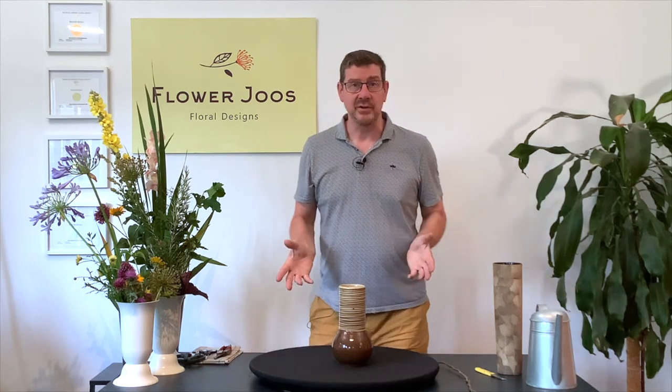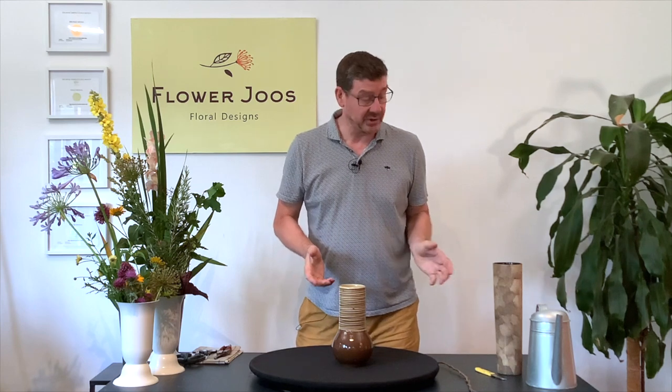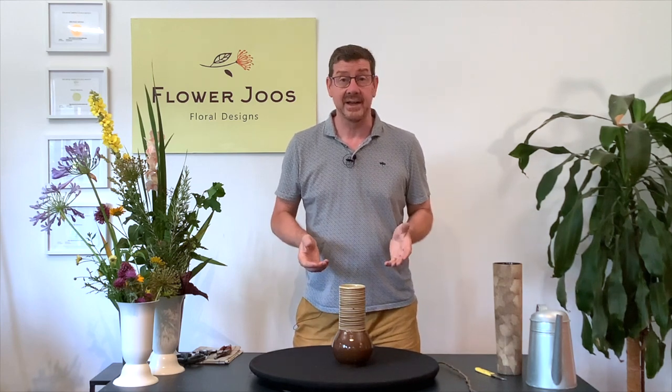Hello, welcome to Flower Juice. My name's John MacDonald and today we're going to make a video showing how to make a vase of flowers using a cross-fixing mechanic.